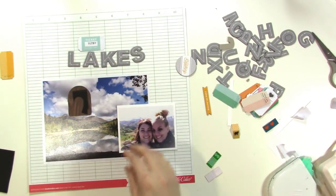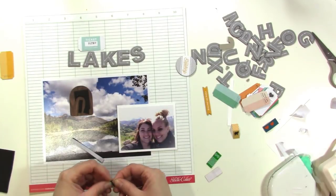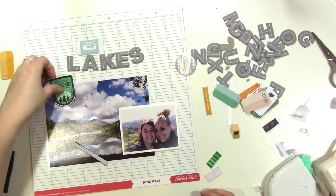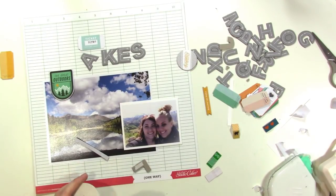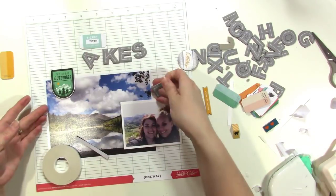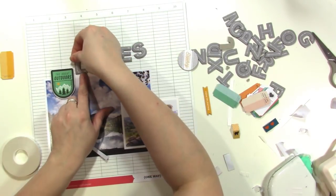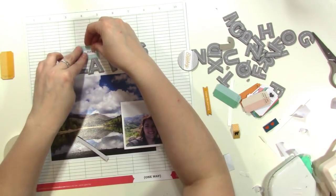Now I'm going to pop up this little piece as well. Whenever I pop up one thing I like to have a couple of things popped up, because visually I want to not only distribute the different colors around the layout, but I also want to distribute the weight — things that are popped up. I want to distribute everything visually evenly.